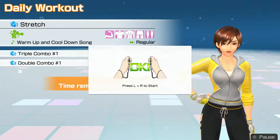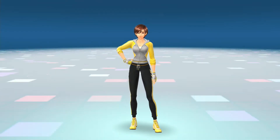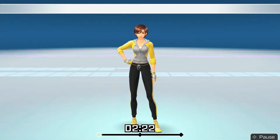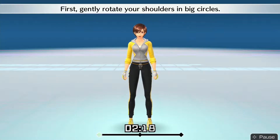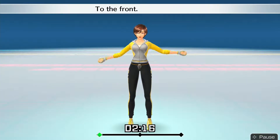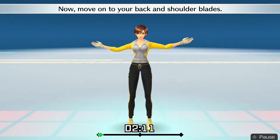All right, let's stretch it out. First, gently rotate your shoulders in big circles — to the front, to the back. Now move on to your back and shoulder blades.